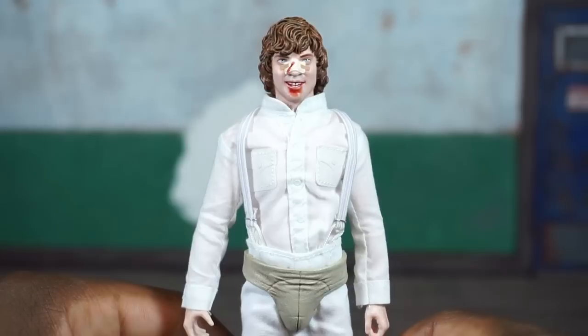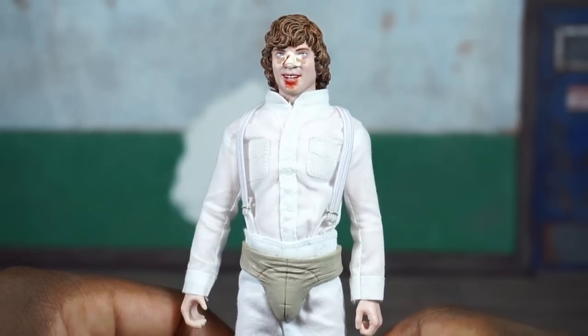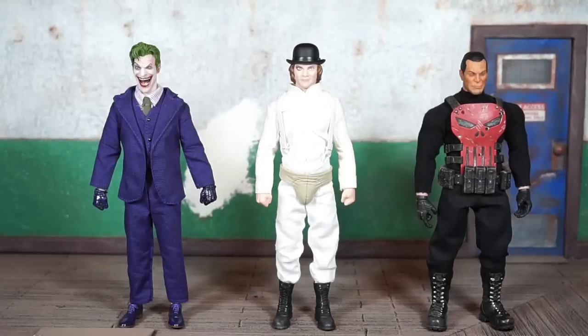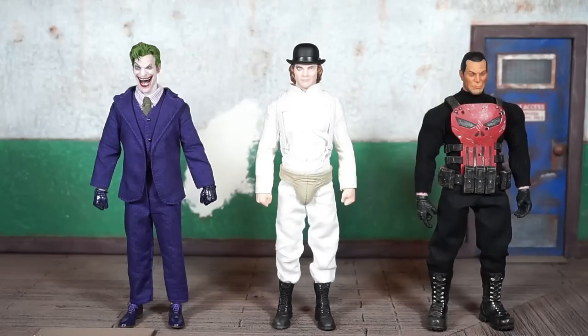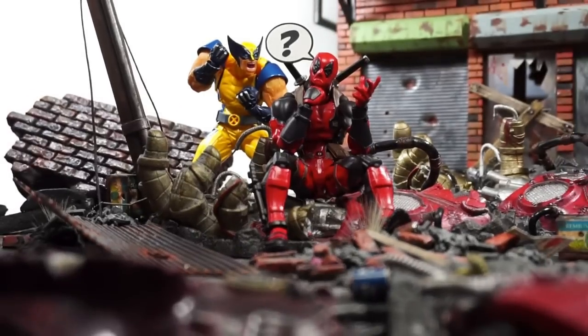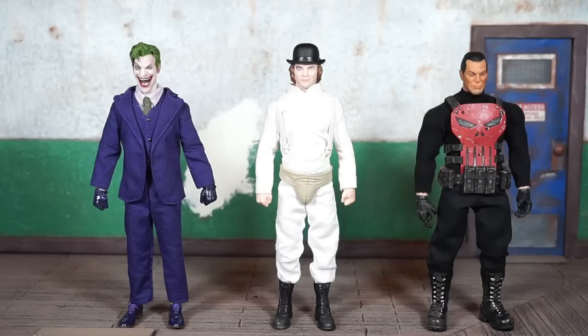One quick size comparison and I'm out of here — I have a lot of recording to do today. I just got in the Mezco Catwoman as well, so I want to knock that review out and finish up Main Course. I've got a lot going on, so hang out with me today.